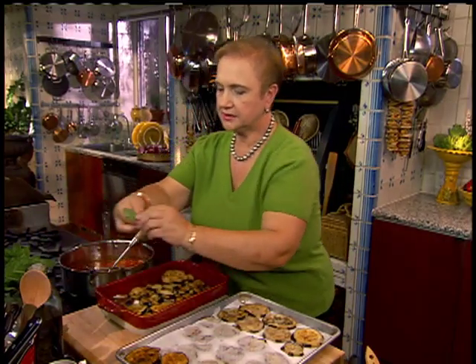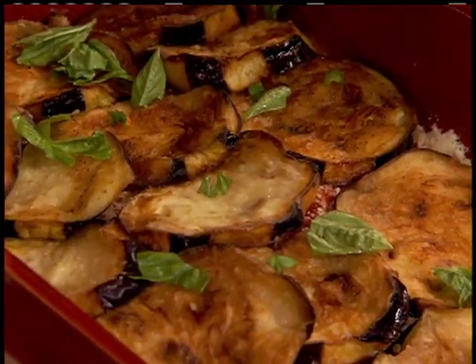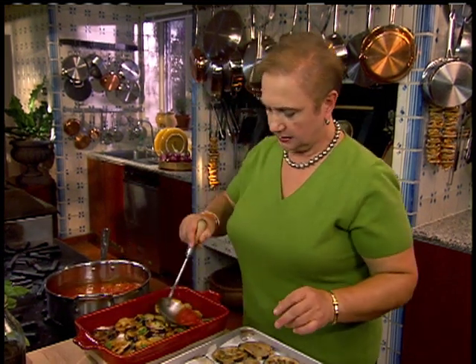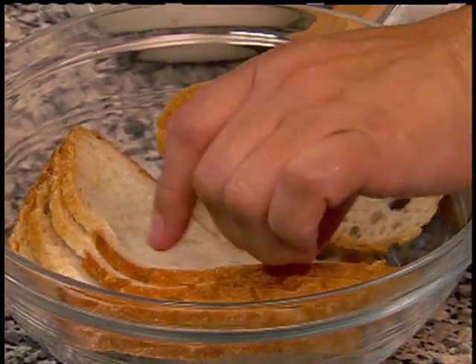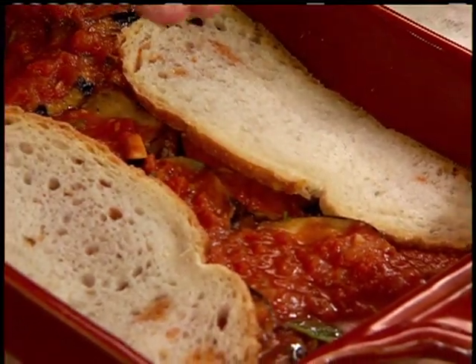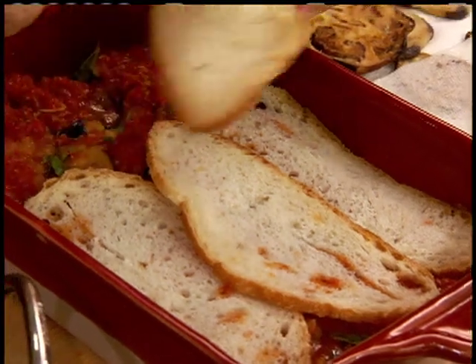Some fresh basil — I kind of like just ripping it in. It's just getting into the food, feeling the food, and the smells are coming out. A little more sauce on top of the eggplant. The sauce is a rather simple sauce — like everything in this dish, it's a marinara: garlic, oil, plum tomatoes with a little basil and a little bit of salt. And another layer of bread. Put the straight edge on the edge of the casserole so you're really getting all the corners covered, and then overlap a little bit in the center.